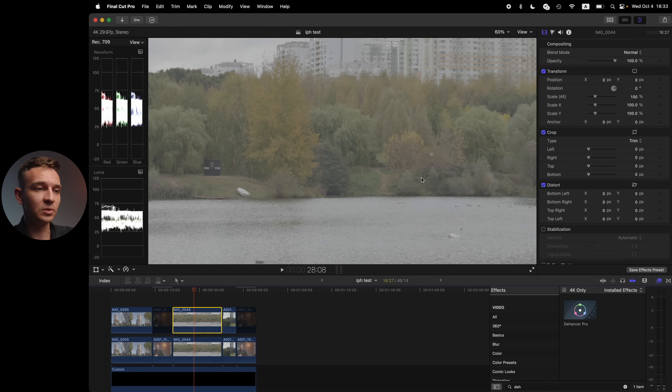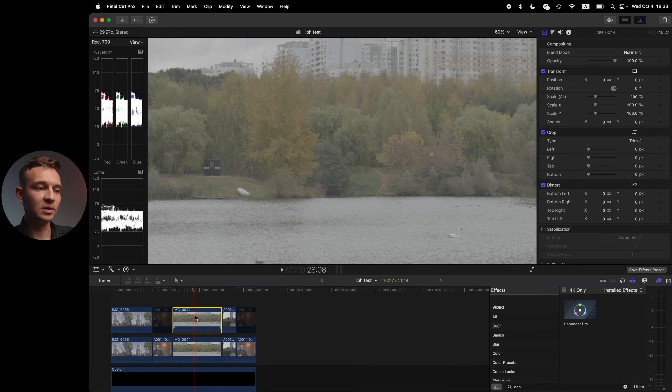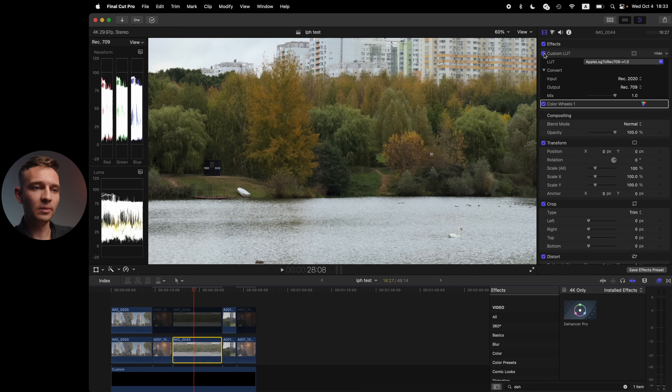You can also use DaVinci Resolve or a color space transform tool — there are tons of tutorials on how to do it in DaVinci Resolve. Here's another example with the 5x camera: here it is graded and here it is ungraded. The same technique — Apple Log LUT applied, then some adjustments in terms of contrast ratios. That's it. Super simple: auto white balance, auto exposure, that easy.